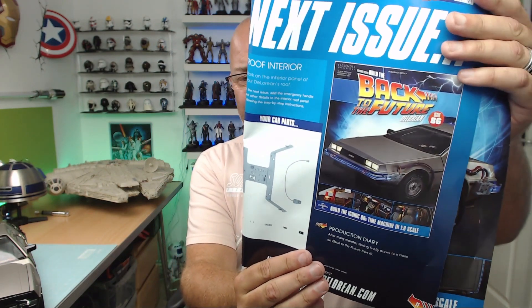That was Issue 85 — pretty cool, it's really coming together now. Next issue we've got a cross brace they're calling the roof interior — that's coming in Issue 86. There'll be a delay next week as I won't be able to do Issue 86 on Thursday like normal because I'm at the Insomnia Gaming Festival at Birmingham NEC from Thursday to Monday. If any of you are there, you'll probably see me — I've got Bring Your Own Computer. Other than that, hope you liked that video — take care!